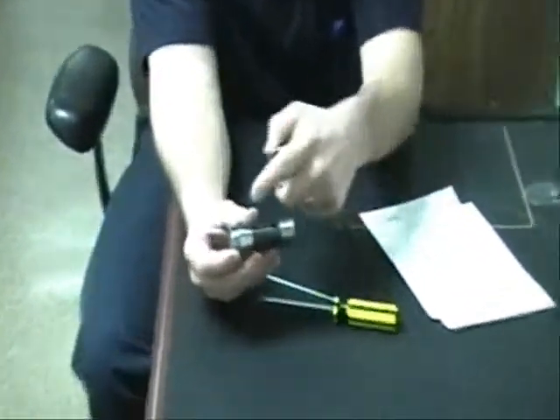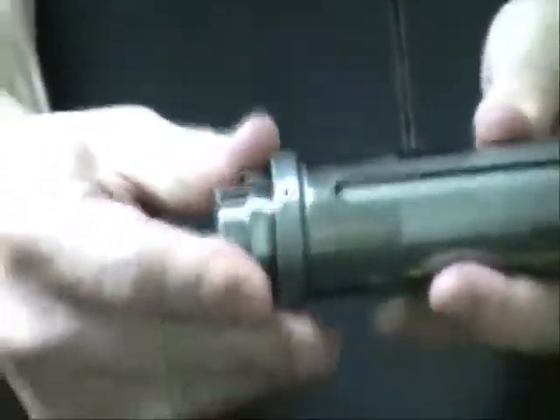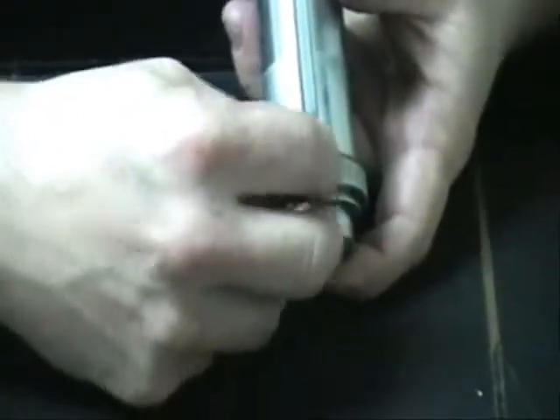Then we take our collet, line the slots in our collet up with the hole that's in our chuck sleeve, directly center. We take our tapered pin, place it in our hole, and push it in there as far as it will go.